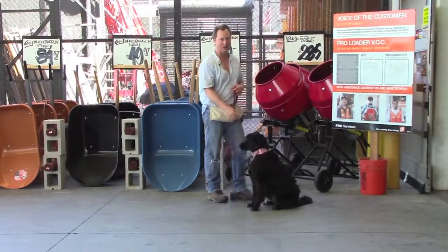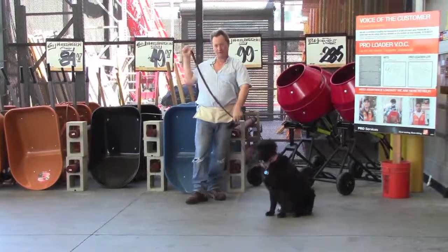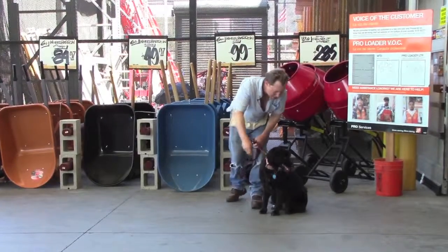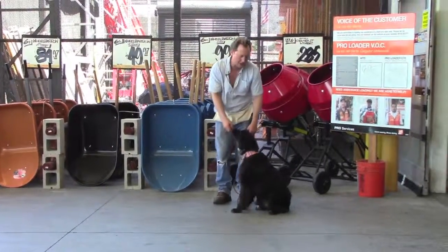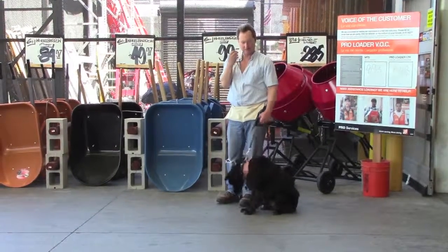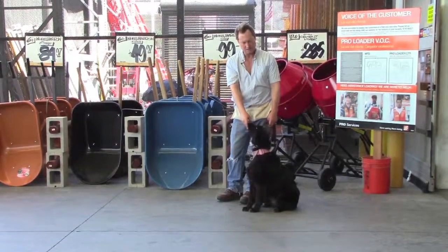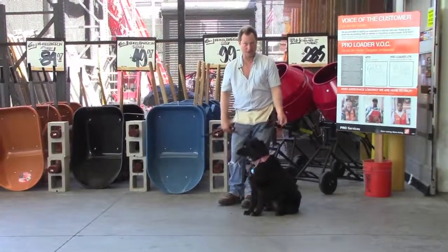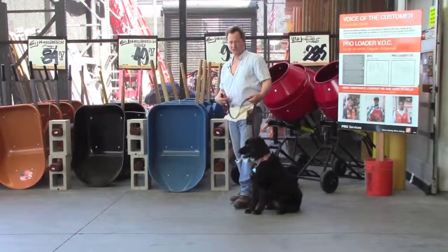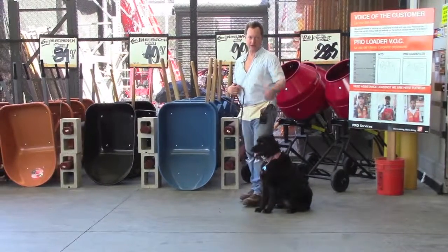And here we have Amtrak passing by. Very, very noisy. Lots of stuff going on behind us. Still the leash is loose. See how I drew her attention back to me — eye contact. And this is really difficult for her. A lot going on here. But always make sure that if you're practicing in this type of environment, try to end on a success like we are right now.